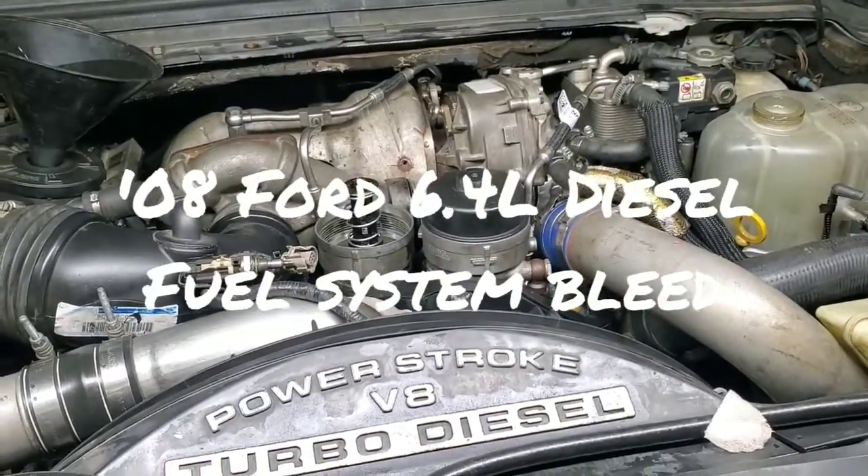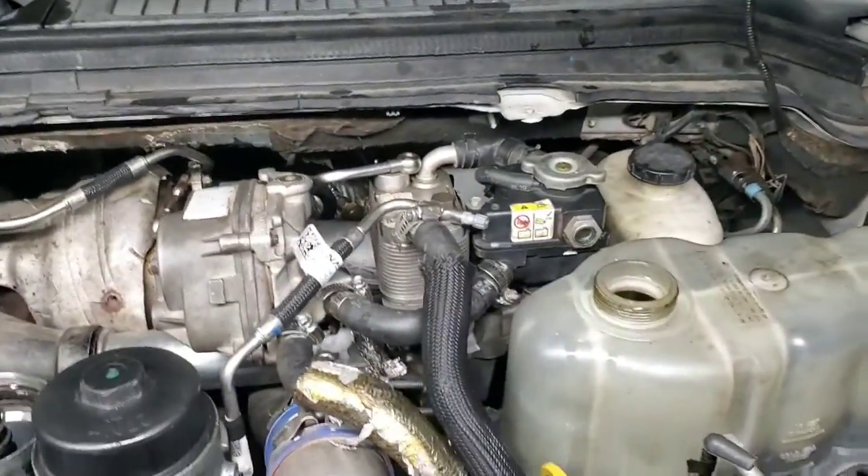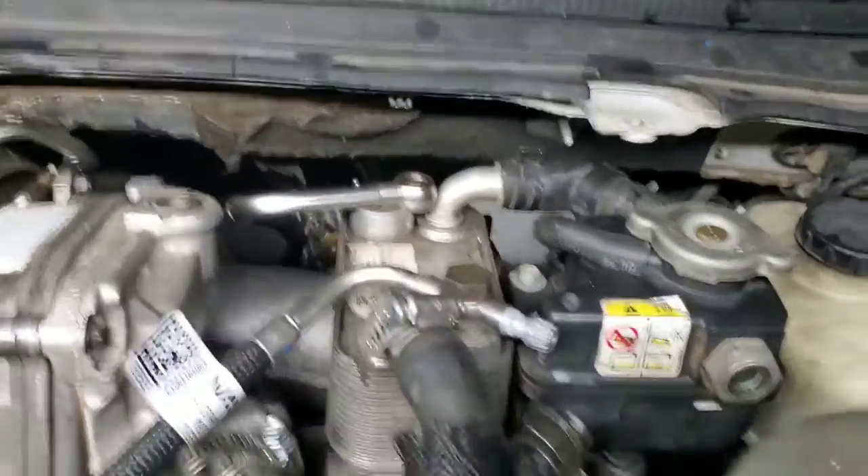Hey everyone, today I'm working on a Ford 6.4 turbo diesel — this one happens to be an '08 model. I'm going to show you how to bleed the fuel system in it.